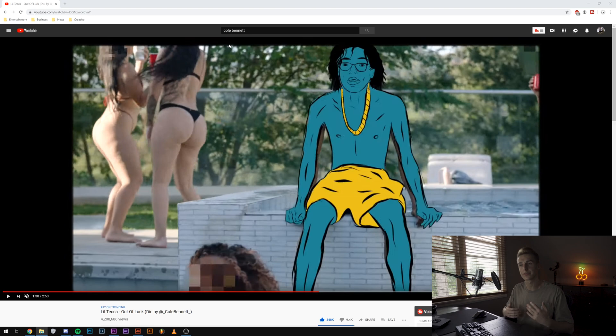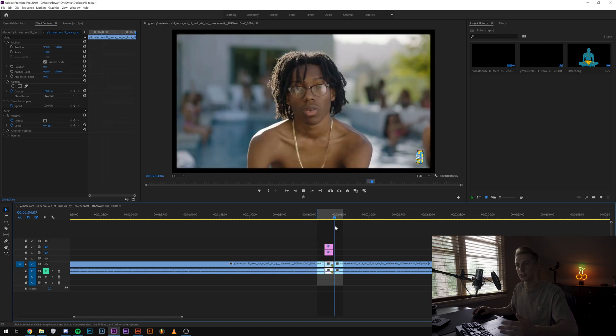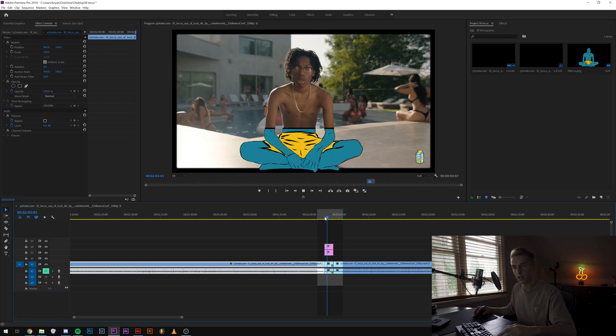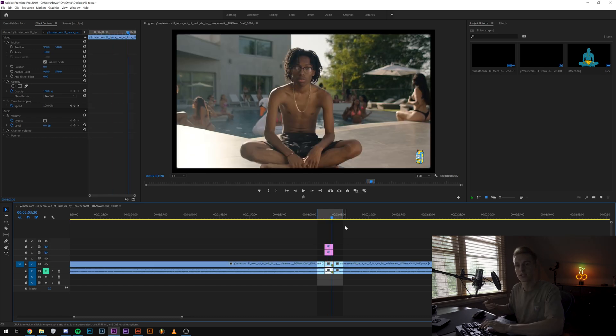Now into Premiere, so I can show you guys how to do this effect. I chose a part in his music video where he didn't do the effect and we can just add it on. You want to do something where the subject is standing pretty still so there's not much movement, so the one frame of animation can stay on him the whole time. This is the clip I want to animate — just him sitting down, standing still. This is where we're going to end up, where it draws up — very similar to the effect that Cole Bennett does, he normally uses it as a transition.